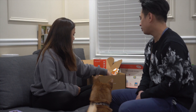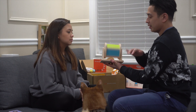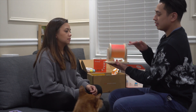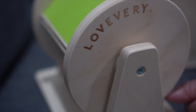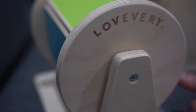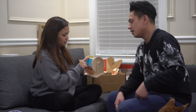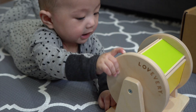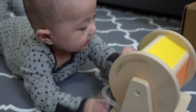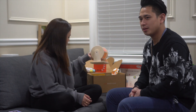The last thing, and one of the coolest things, is this — it's called the spinning rainbow. Obviously you can spin it fast and you see the rainbow, but if you spin it slow, you can hear it. I'm assuming there's probably a wooden ball inside that just rolls and makes sound. At this age they're really listening to things, so this is probably going to really intrigue Ash — actually a lot of things intrigue him.